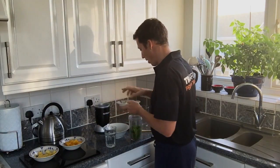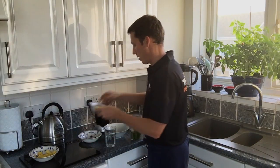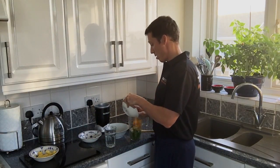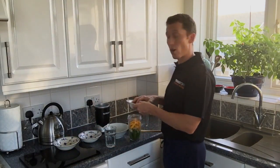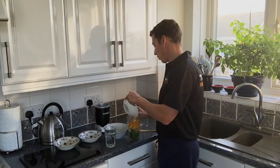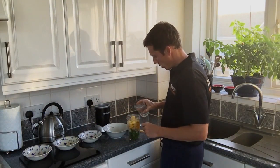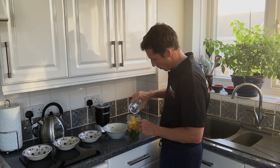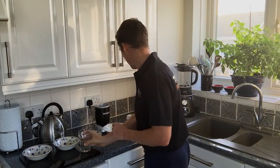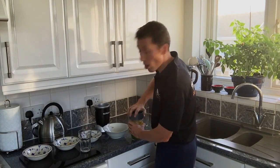Then we're going to add the banana. And then I'm adding the mango. And finally, I'm adding the pineapple. Then we're going to add the water in. Place the top on. Make sure it's tightly packed.